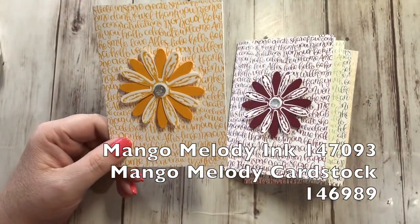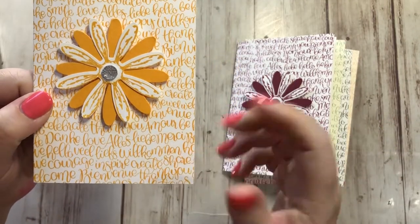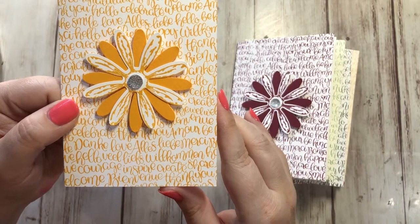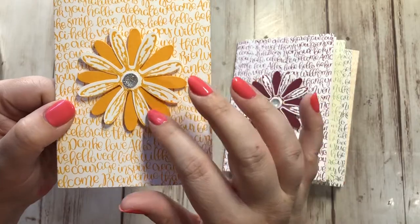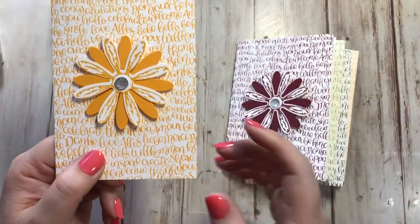Then we have another new bright called Mango Melody, and that is a perfect name for it. It really is the color of the inside of a mango — kind of an orangish yellowish. It's very different from Crushed Curry, which is more of a dark yellow, whereas this is an orangey yellow color. It's really pretty and bright, which is fitting since it's part of the brights.